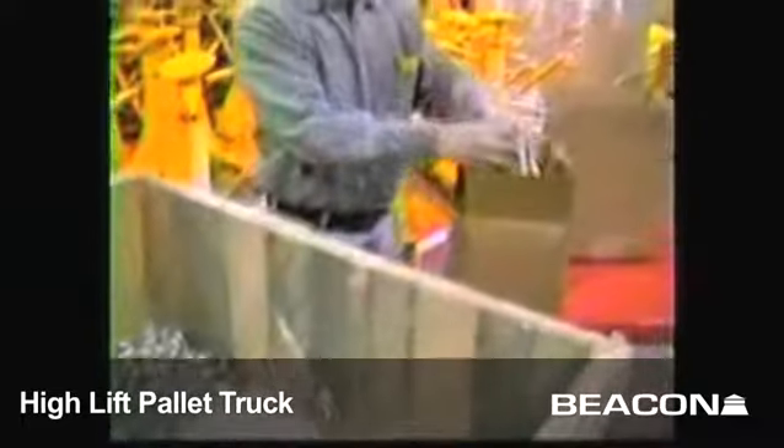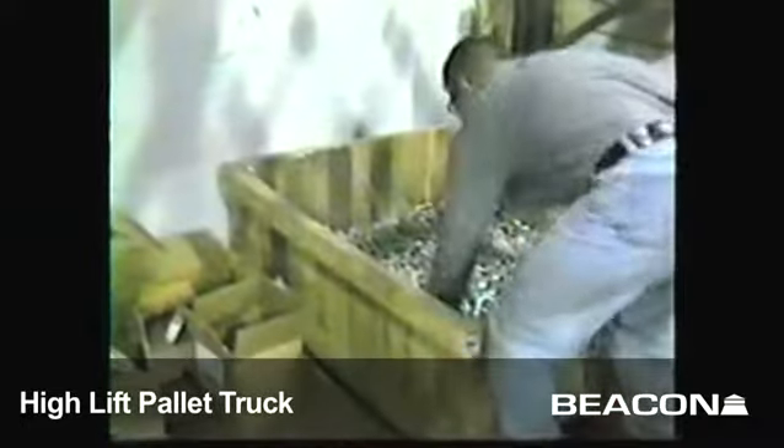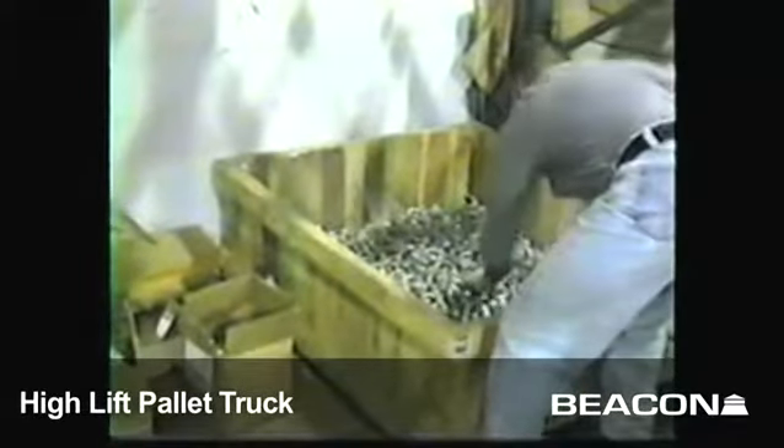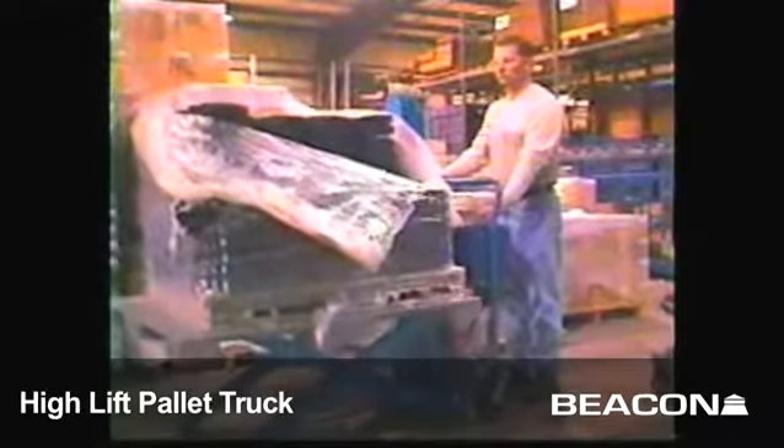The high-rise lift truck is designed to increase worker efficiency and productivity while decreasing operator bending and the risk of back injury. This battery-powered lift can raise crates, bins, and skids to ergonomic heights with just a push of a button.